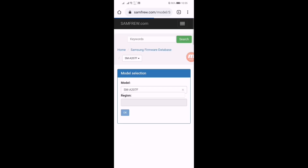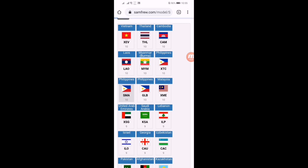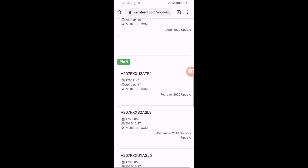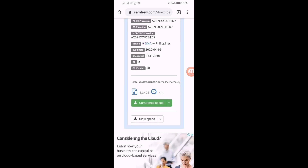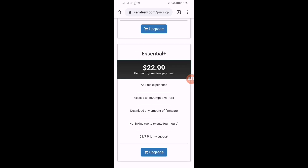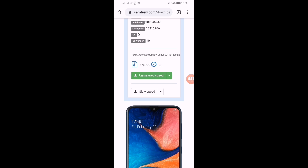I'm selecting the F model. Scroll down and I'm selecting the Philippines FMA. Here you can see the Android 10 update was released on April 16, 2020. You just have to click on this first link — don't click on the second link because the second one is Android Pie. Click on the first link and it will redirect you here. Check the OS version — here you can see Android 10. To download, click on the slow speed button, because if you click on the fast speed you have to purchase and upgrade your plan. I recommend you click on slow speed mode.